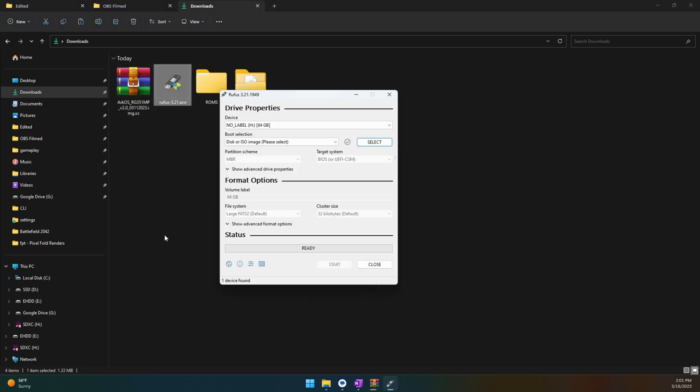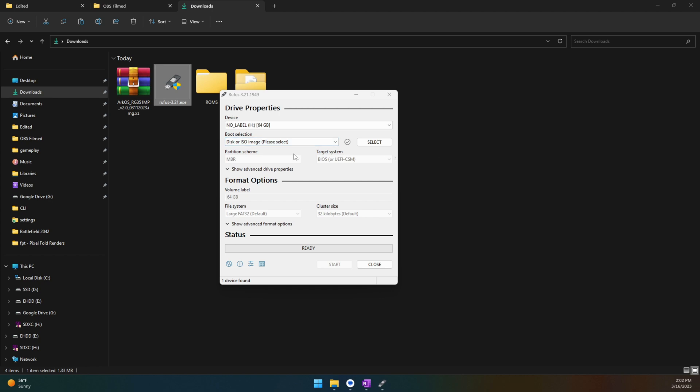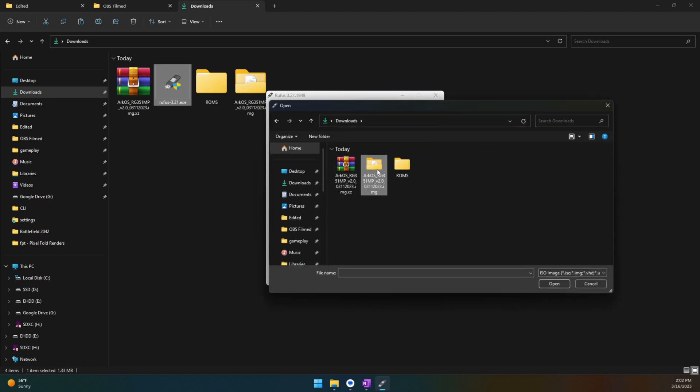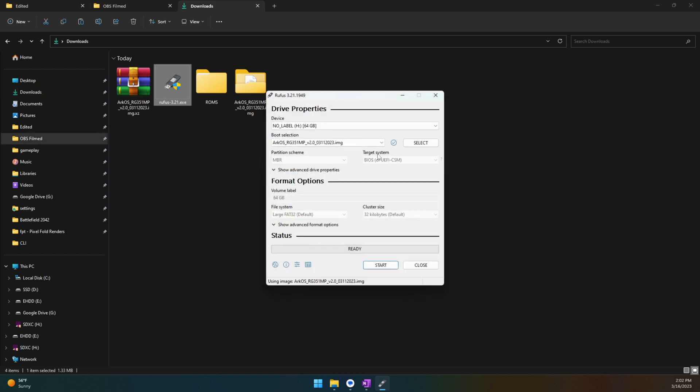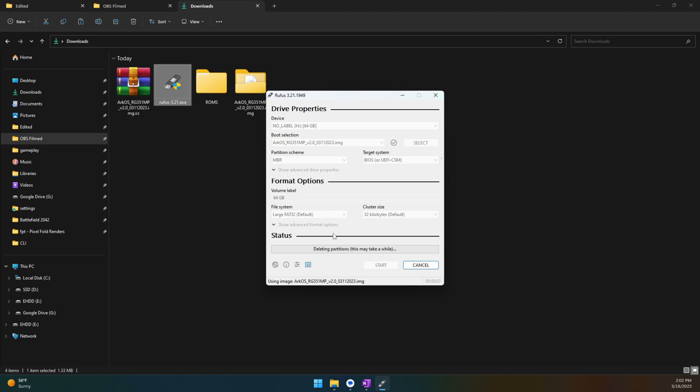At this point you should have your ROMs ready, Rufus downloaded, and the OS image file extracted. Let's double-click on Rufus — this is what you should be looking at. For device, make sure this is the new micro SD card. For the boot selection section, select disk image or ISO, then click select and navigate to the folder you just extracted to — you'll see ArcOS there. Double-click on it. You don't need to change anything else — just click start. It will warn you that it's going to erase everything on the card, so beware of that. Then just let it do its magic and put the operating system on that card.